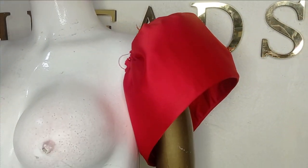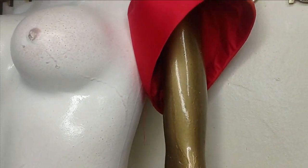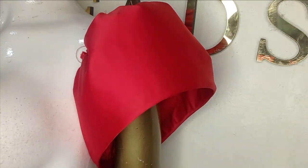Welcome to this channel. In this class we will be learning how to make this beautiful structured sleeve. It's a very simple, beginner-friendly tutorial, so kindly stay tuned to the end.